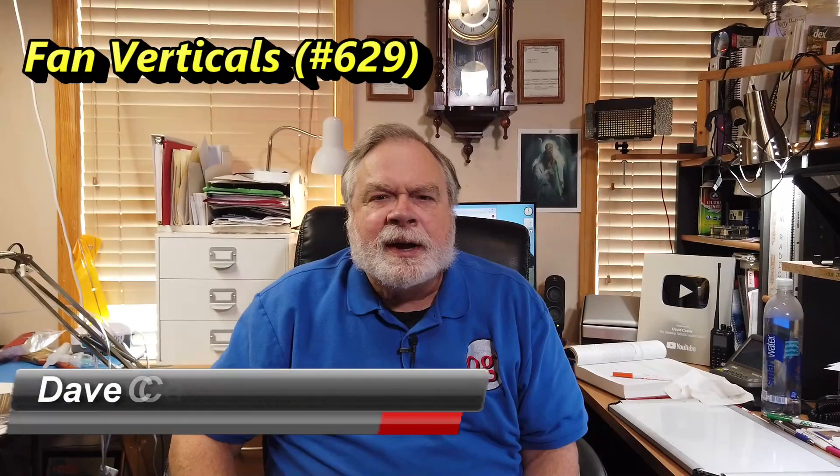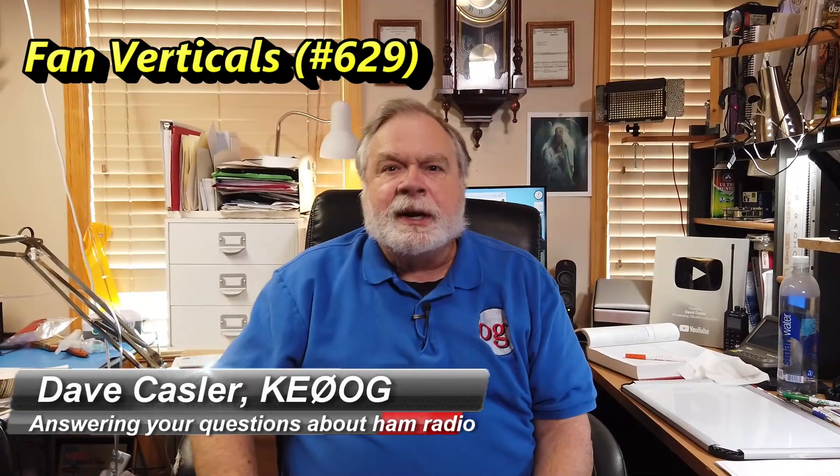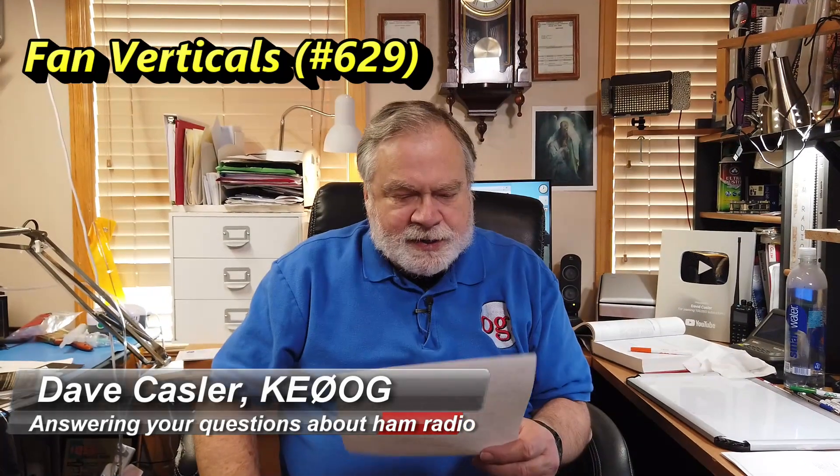Hello Auggies Worldwide. I'm Dave Kassler, amateur radio call sign KE0OG, here with another episode of Ask Dave. Today our question comes from Damien, he's KO4NSR, and he asks about fan dipoles — he's building a fan dipole and they work just fine. He asks: can you do the same thing with a vertical to get a multi-band vertical?